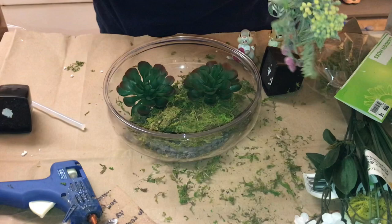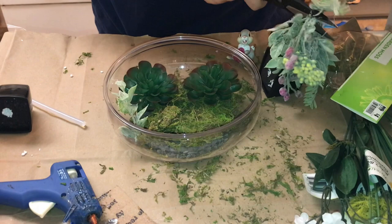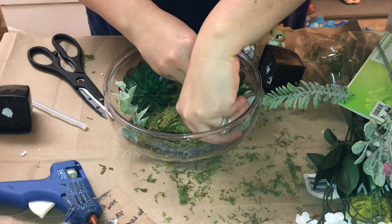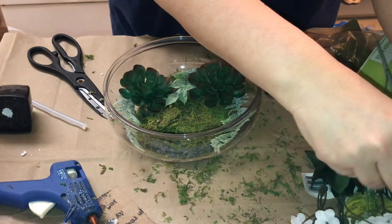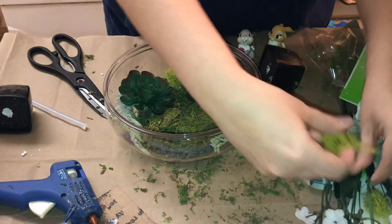You could get so creative with this — you could do so many different things with different succulents, different flowers, just anything that you want to use. Here I'm putting some little mossy ivy — I have no idea what this stuff is called but it looked really pretty. I love all the different shades of green. I'm not a floral person at all so I just went with what looks pleasing to me. Just continue to put different pieces of ivy, greenery, and floral things in as you see fit. Not everyone may have these exact same things available, so just pick out things that are pleasing to you and get creative.